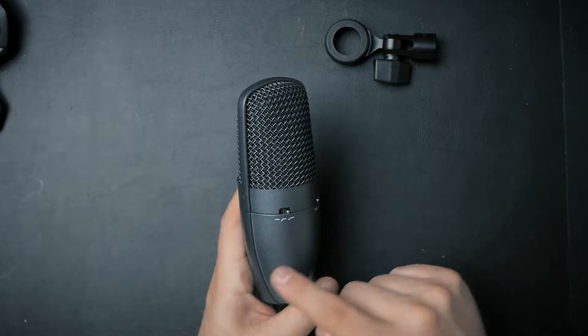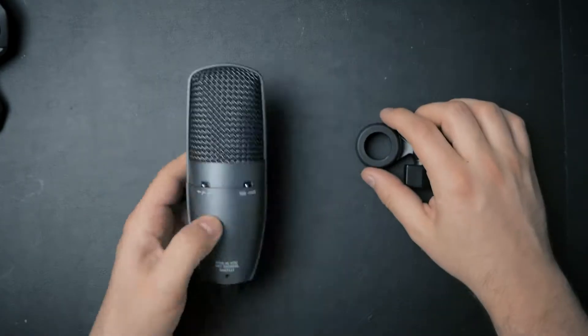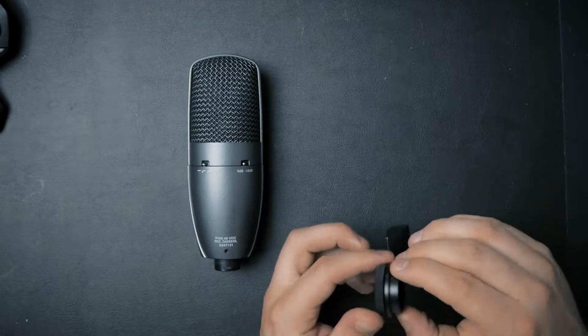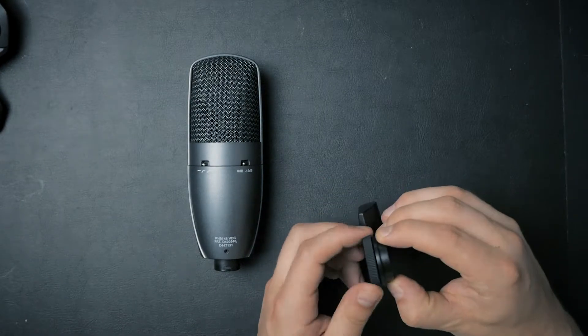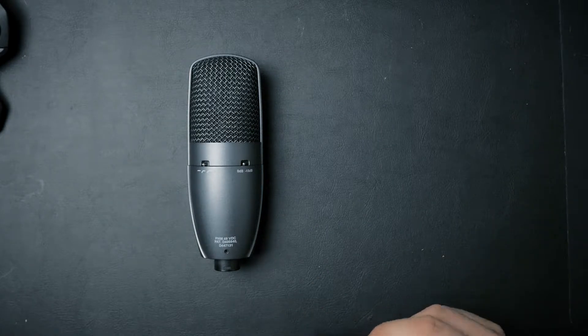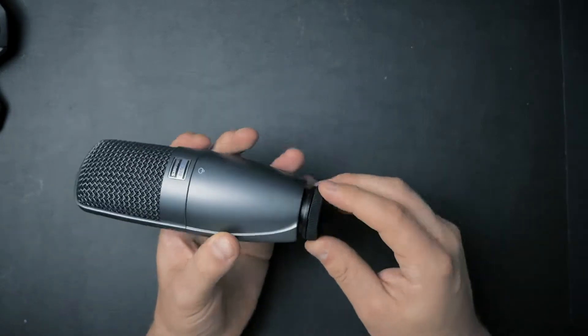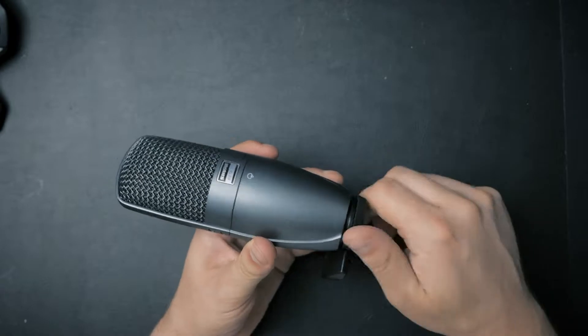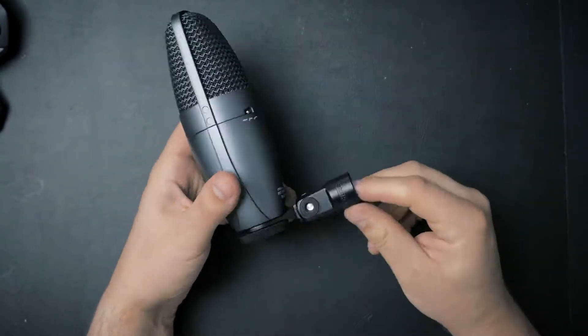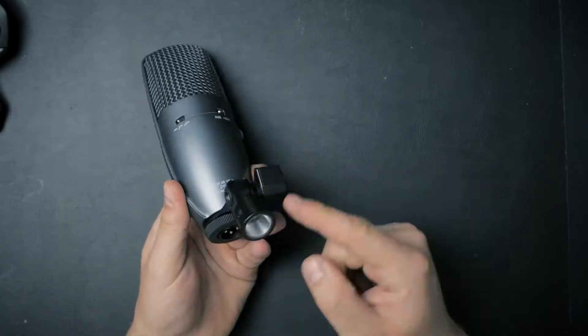We also have this very interesting microphone mount. Compared to most other microphones, this one seems to be patented and does not have any loose elements — it screws directly onto the microphone. There is no separate screw going into the mount and then into the microphone; it's all one piece, and then you can mount it wherever you wish.